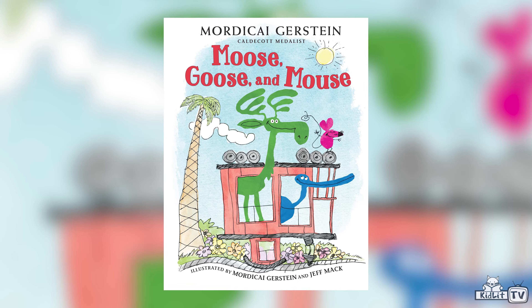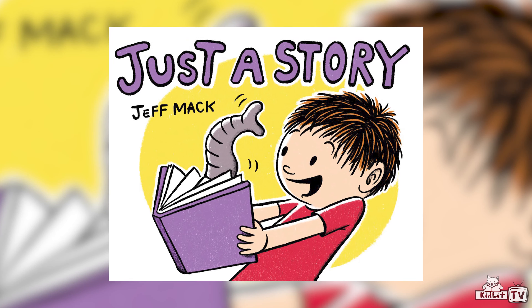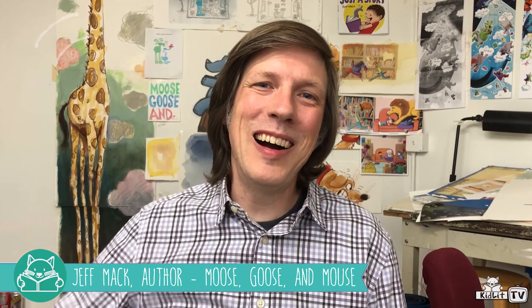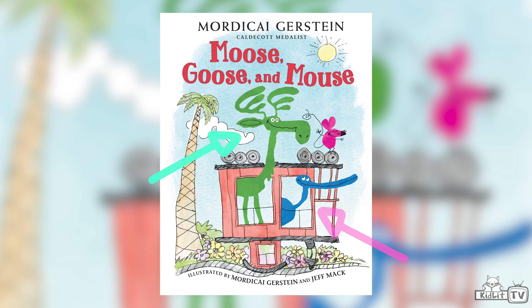Hi, I'm Rocco Stano and welcome to Storymakers. Today we're visiting with Jeff Mack and we're going to be discussing two stories: Moose, Goose and Mouse, and Just a Story. Thank you for being with us. Hi Rocco, thanks for having me. Hi everybody watching. Well, let's start with Moose, Goose and Mouse.